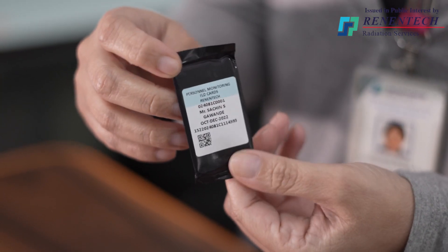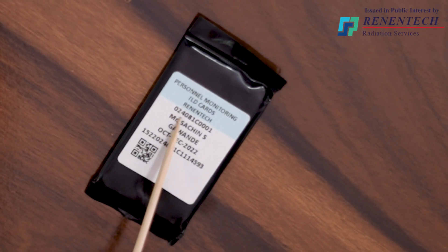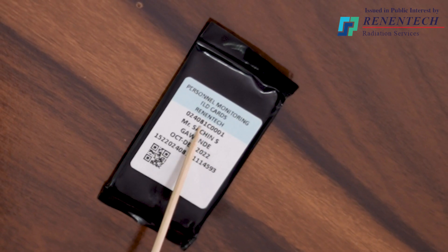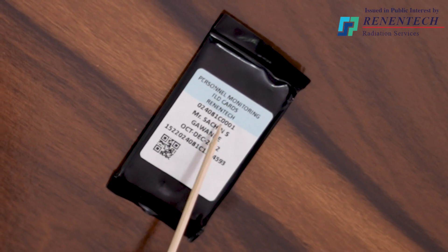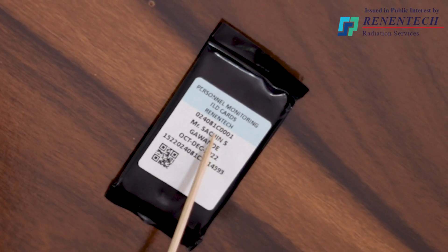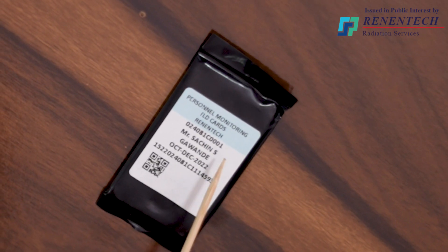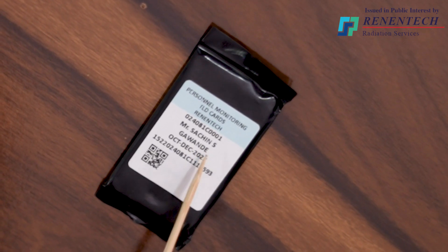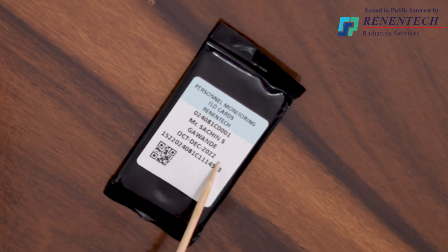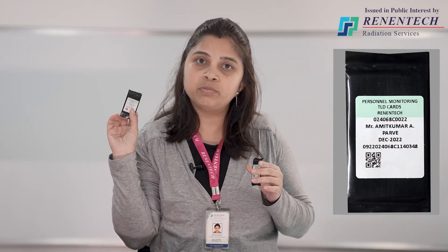Now I will brief you about the information on the TLD card. The first six-digit number is the institution number. The next is a letter C or W — C means the chest badge and W means the wrist badge. The next four-digit number is the person number. Below that, the person name is mentioned, and below that the service period is mentioned. For a quarterly service period, October to December 2022 means that for three months this card has to be used. For monthly, we will mention a single month name.